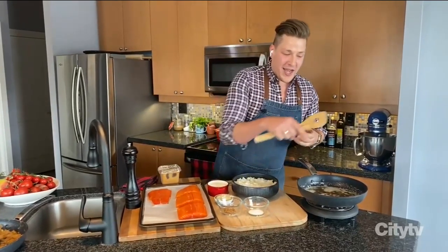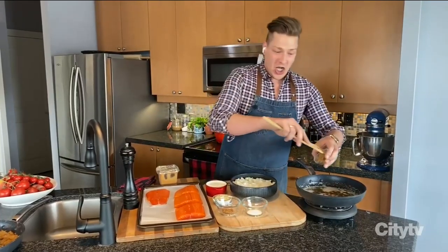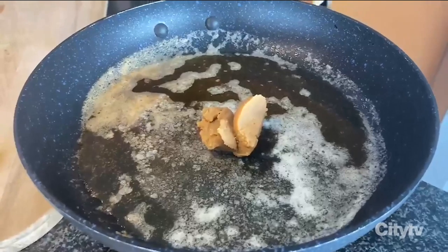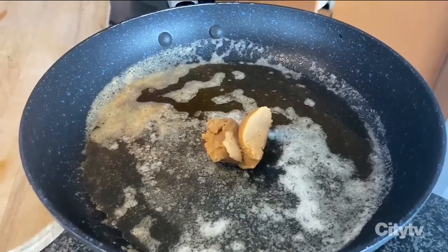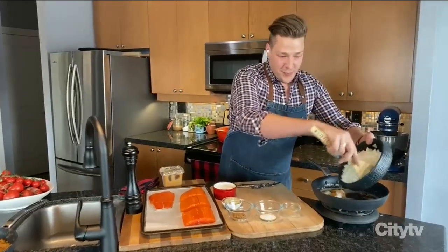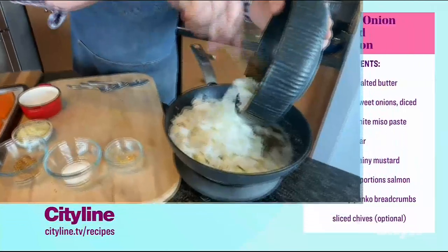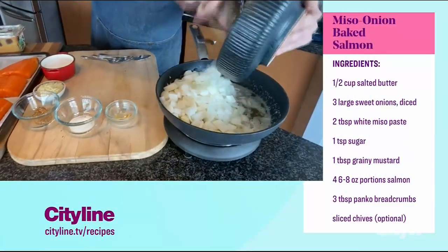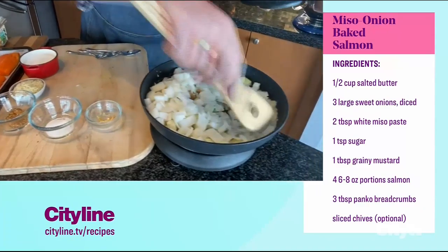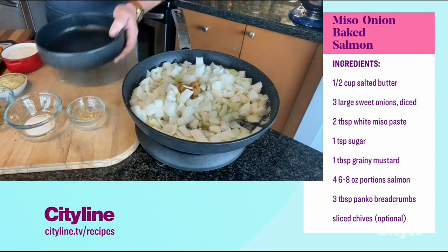In a pan here I have a half a cup of salted butter that's melted. It might seem like a lot, but it's very important. If you wanted to, you could dial back the butter, but the butter is going to make a nice sauce to envelop the onions. Into there, three large onions — I'm using sweet onions, so Dahlias or Spanish onions — and I've done a large dice on them. They don't need to be super small. I'm just going to stir and cook and let that miso melt into them.